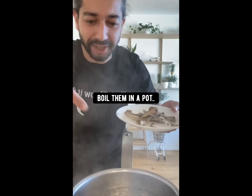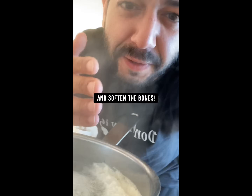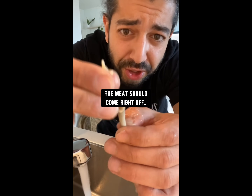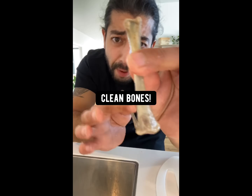When you're done eating chicken, don't throw out the bones. Instead, what you want to do is boil them in a pot. This will loosen any excess meat and soften the bones. And no, we're not making soup. After boiling, strain the bones out. Run them over cold water and the meat should just come right off. Boom, clean bones.